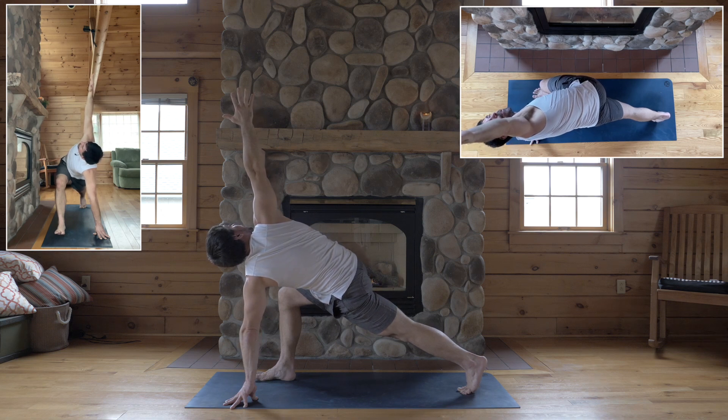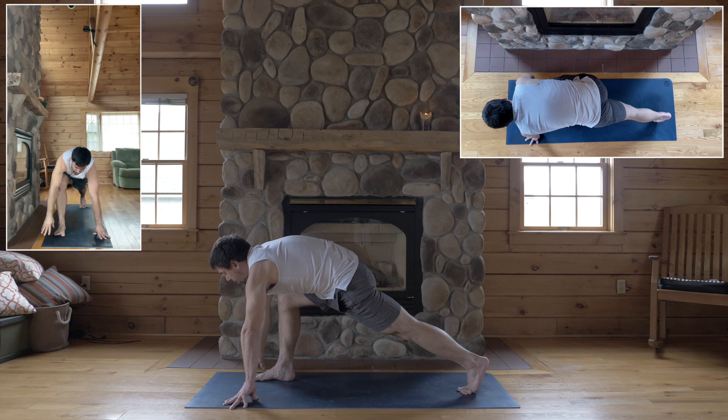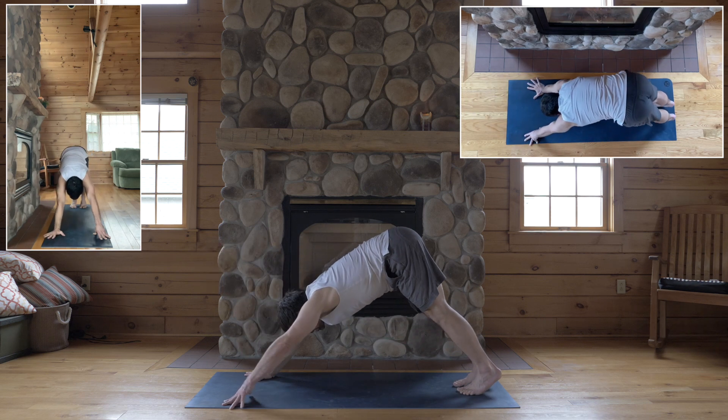Keep the right heel heavy to scissor and square your right hip back, turn your chest open towards the ceiling, and exhale. Inhale, right hand down, step back, down dog.